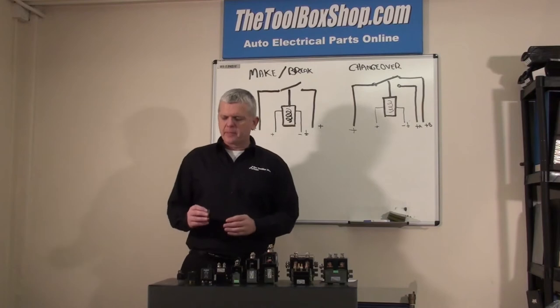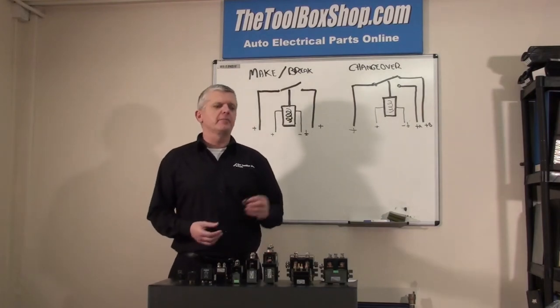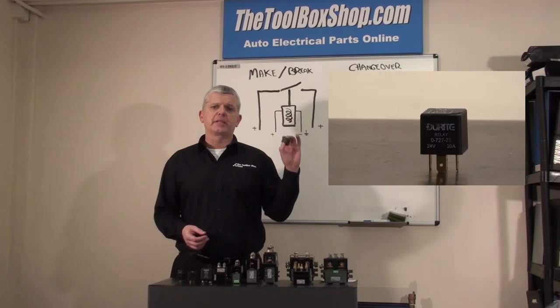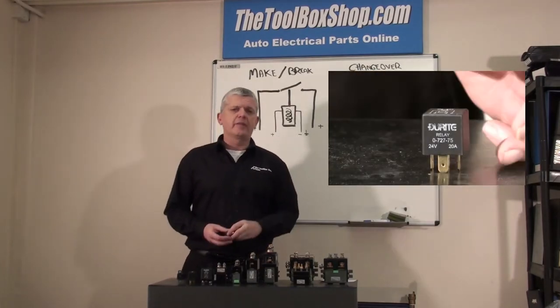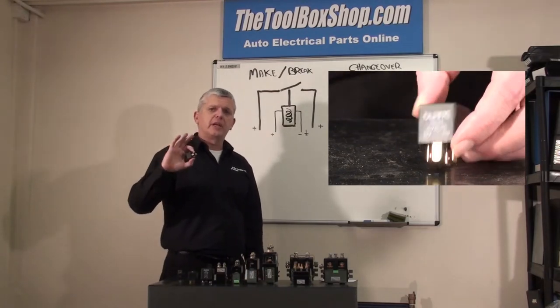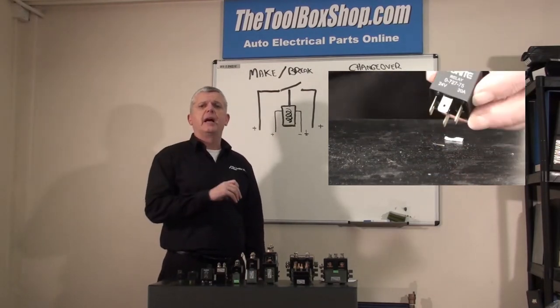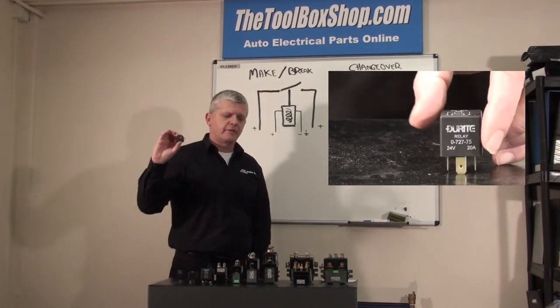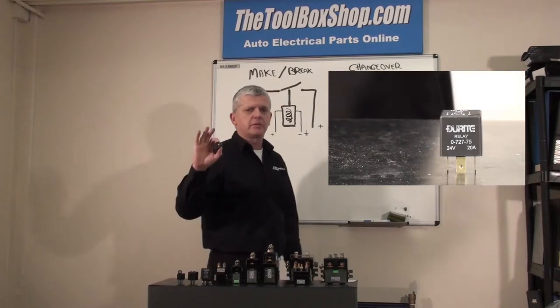First up today we have make and break relays. Make and break relays is basically making a circuit and breaking the circuit. All we have on here — usually 99 out of 10 — will have four terminals. You can have a double make and break, but for this example we're going to show you the four terminal single line break.